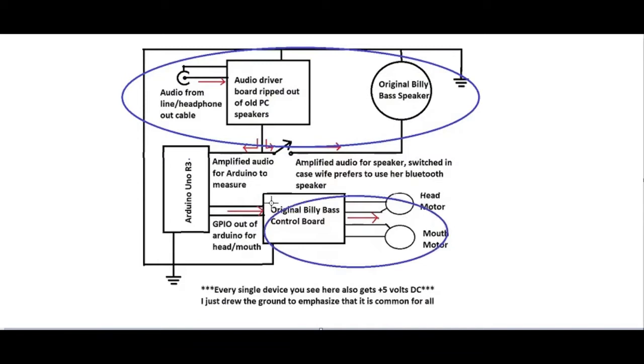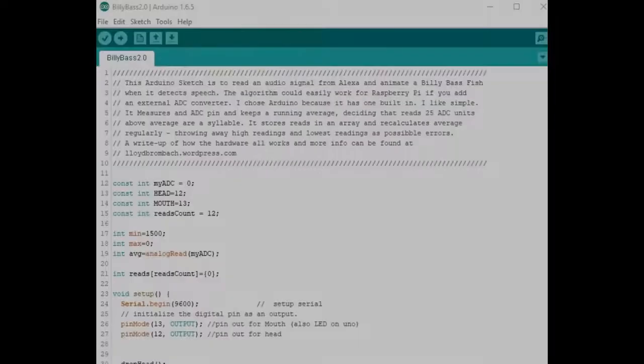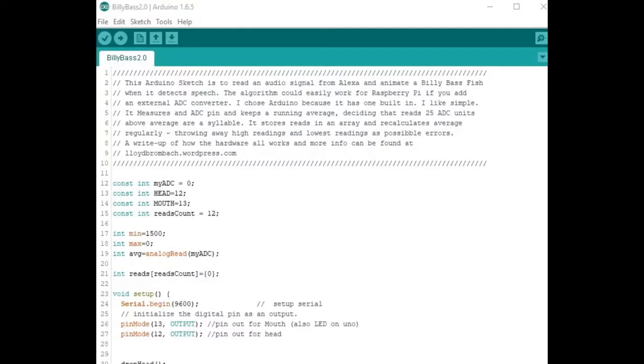With all of the audio stuff and the original Billy Bass control board head and motor already taken care of, it was time to mount our Arduino. I wired directly from Arduino pins 12 and 13 to the original Billy Bass control board on the pins I pointed out earlier on the microcontroller. It would be prudent to add resistors in these lines, but when I measured on my board I was only pulling a few milliamps, which told me it was perfectly safe for the Arduino to source.